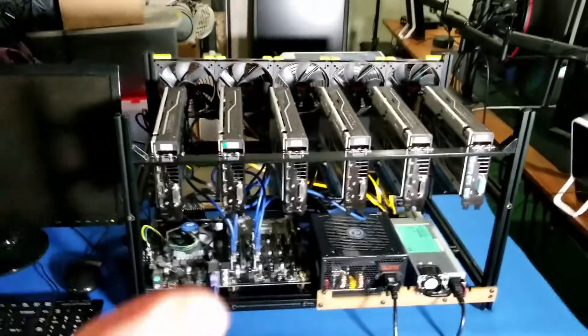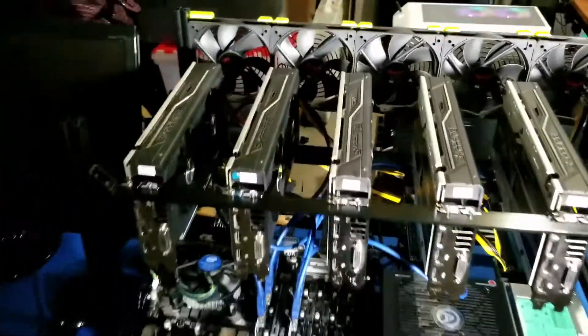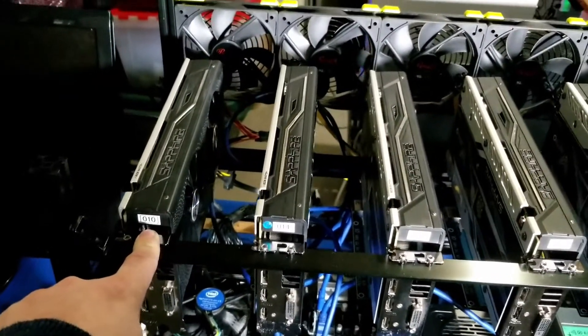Alright guys, we are back. We just went ahead and finished the build. Let's take a look and give you guys a little tour. The previous owner, who was a miner in central PA, went ahead and put these little stickers on it.